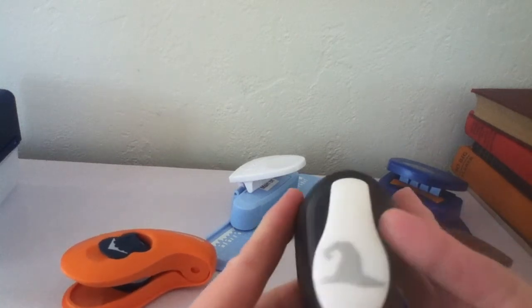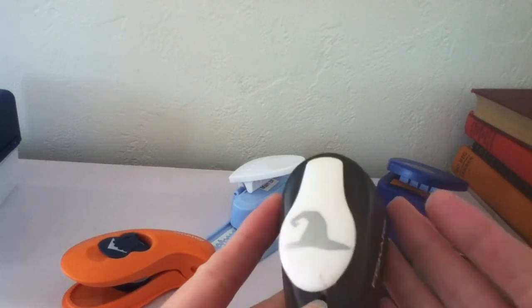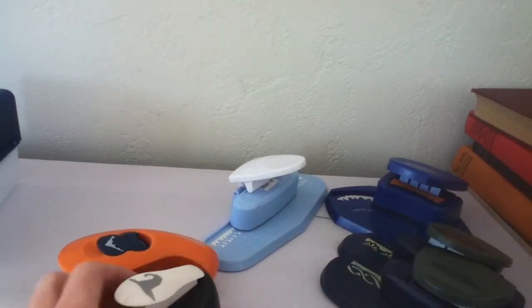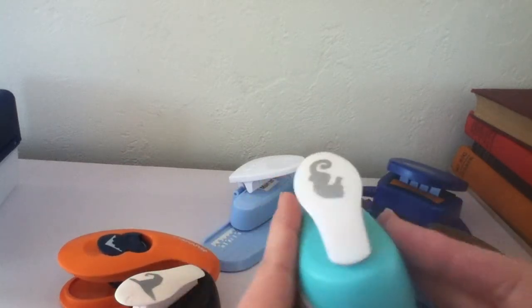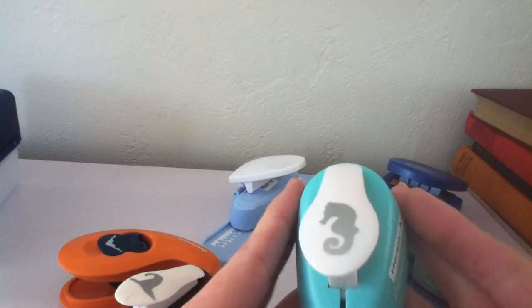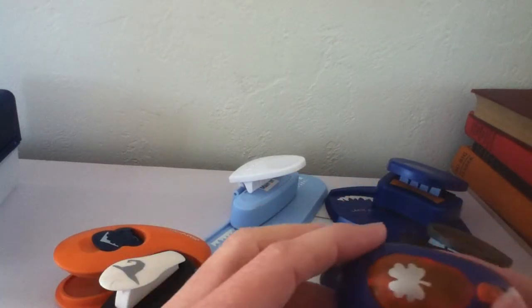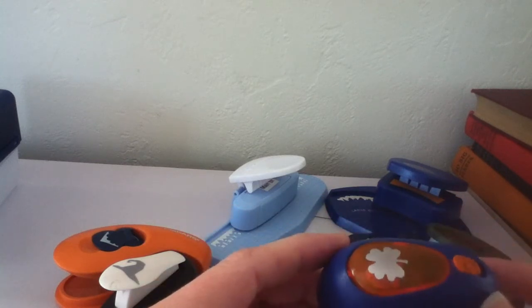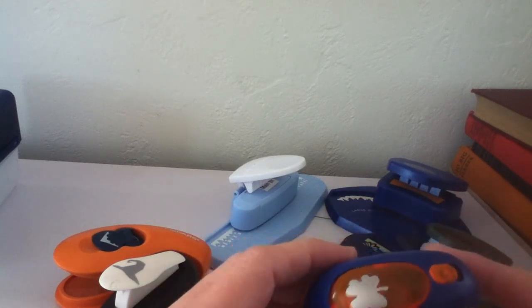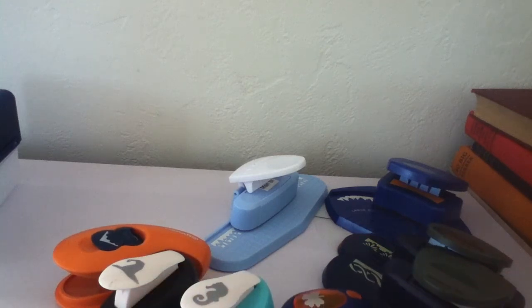Then I have some smaller punches and these are going to be $3 plus shipping. There's this witch's hat one — these are all Fiskars stamp punches. This one is called Horsing Around and it's a seahorse, so that will be $3 plus shipping. And then I have this small little four-leaf clover, and that will also be $3 plus shipping. Please let me know if you're interested in any of these punches.